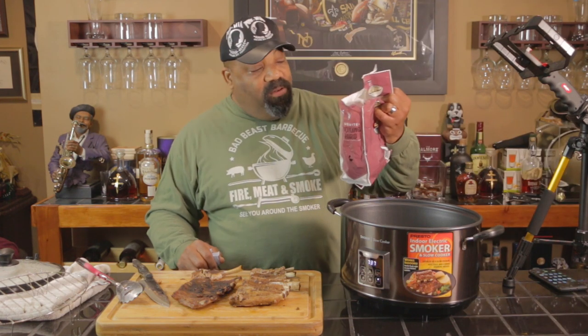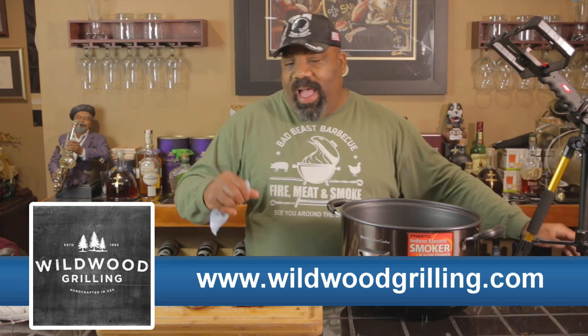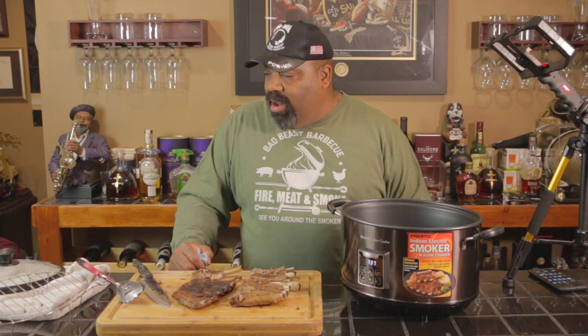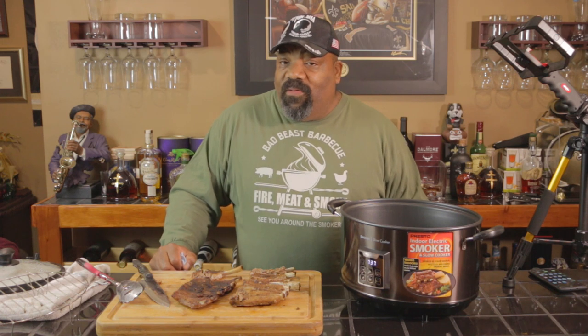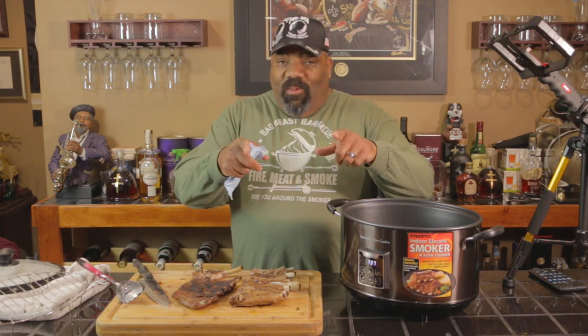That's all we have time for tonight. If you're interested in the wood chips we used, this is from Wild Wood Grilling - these guys have some excellent products: chips, chunks, planks, all kinds of stuff. Check them out, I'll put a link in the description. And like I said, this was not a sponsored video - we bought this off of Amazon, so if it doesn't work out we can always send it back. As we always say: where there's smoke, there's fire, and if it's fire, then damn it, there just might be a barbecue there. We'll see you guys around the smoker.